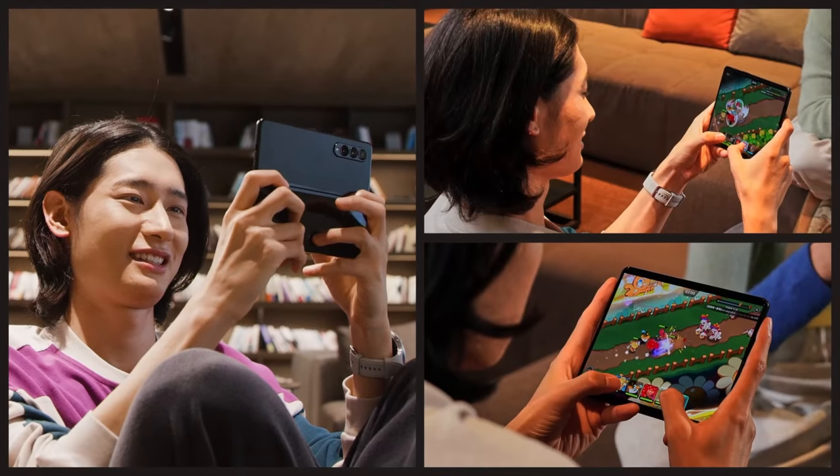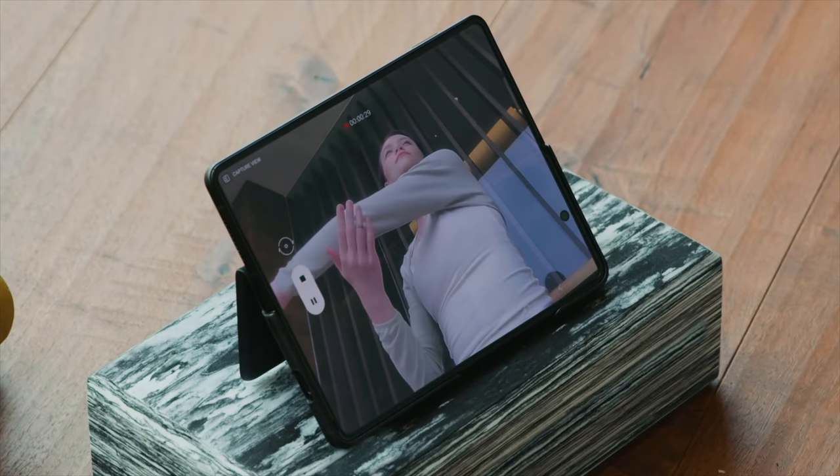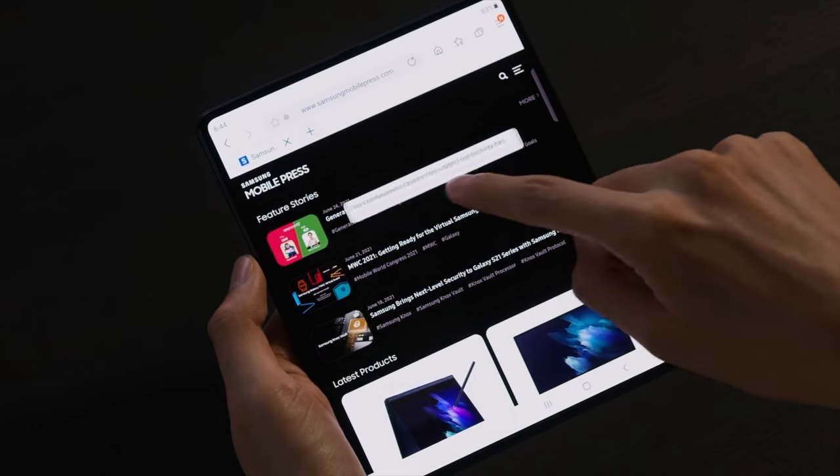The next thing I thought was really cool — something the smartphone world has been waiting for for a long time — is the under-screen camera. The front-facing camera inside the unfolded screen lives underneath the display. They figured out a way to put pixels over it, and when you want to use the camera, those pixels go away and you can see the lens, take pictures, do video calls. For those who've wanted to get rid of the hole punch or the notch, we now have a fully uninterrupted display with an under-screen camera. I'm looking forward to seeing how it works in practice.